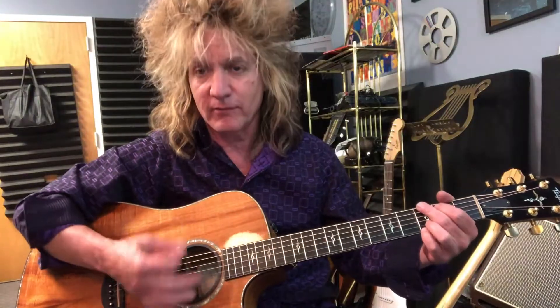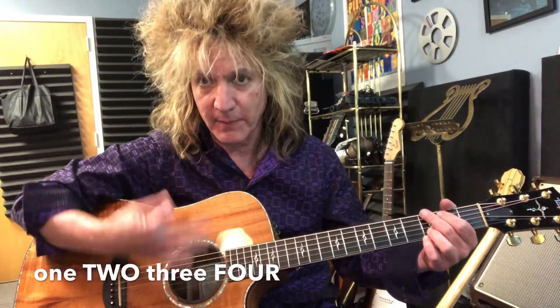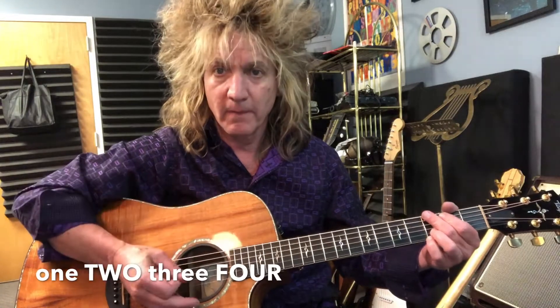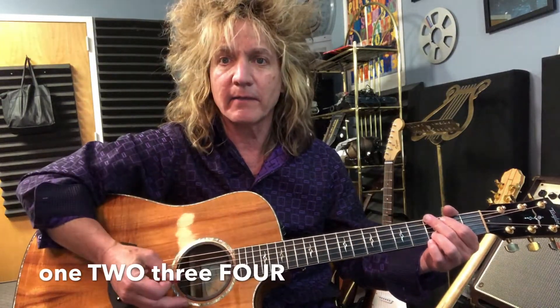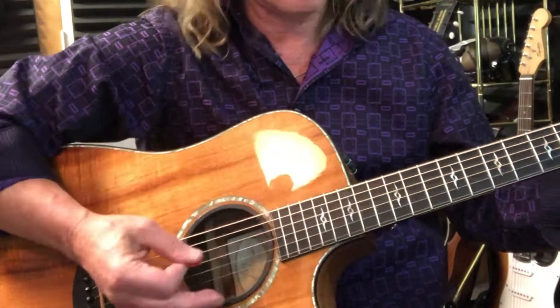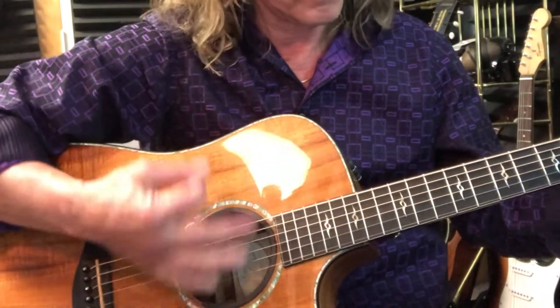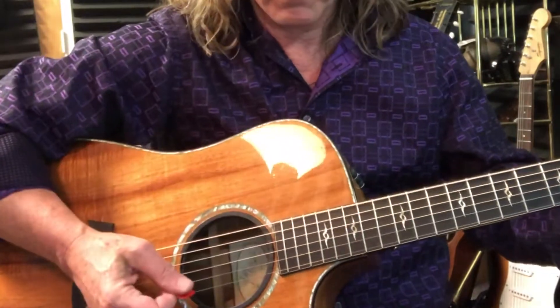Before you do any strumming, accent two and four, especially four. Justin always comes down with a pick — straight down, hits the strings — and the side of his hand is going to hit the strings at the same time the pick does. You're going to make more of a percussive sound than a chord, like that.